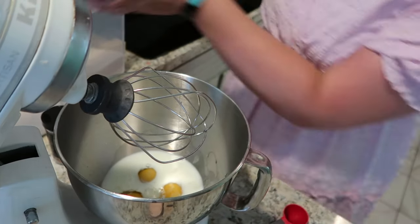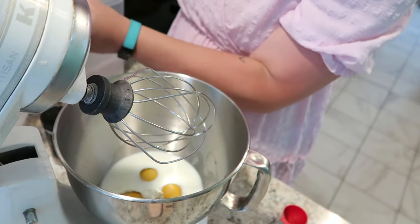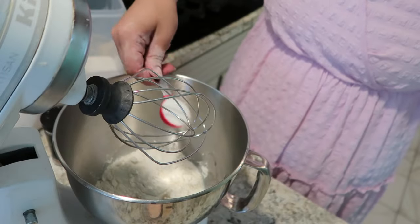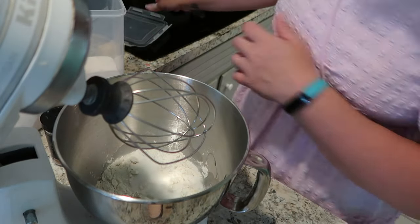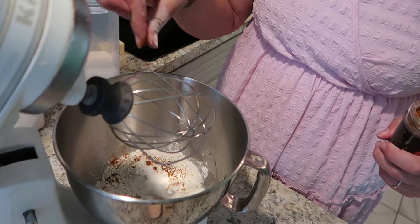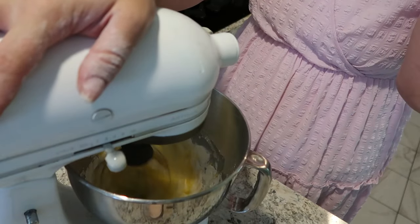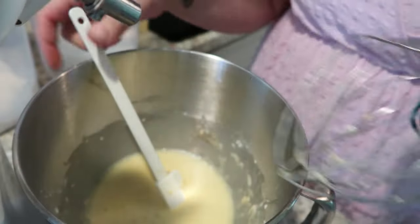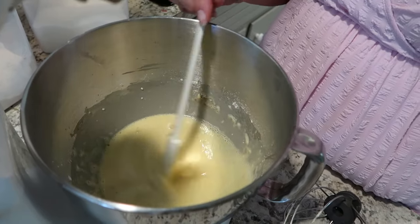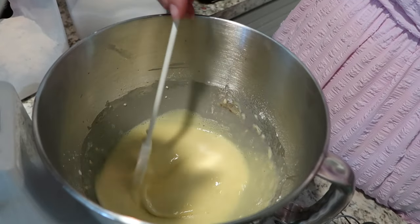Here's my half a cup of whole milk, room temperature of course. I've never tried it not room temperature, so I don't know the difference, but if the New York Times says to do it at room temperature, you better believe I'm going to follow the rules. I've also got my half cup of all-purpose flour and one tablespoon of regular white sugar. And now for our secret ingredient, which is not so secret now — a pinch of pumpkin pie spice. And now we whip it up. When it's well combined, you'll notice it's very liquidy. It is much thinner than your average stovetop pancake batter, so don't be alarmed.